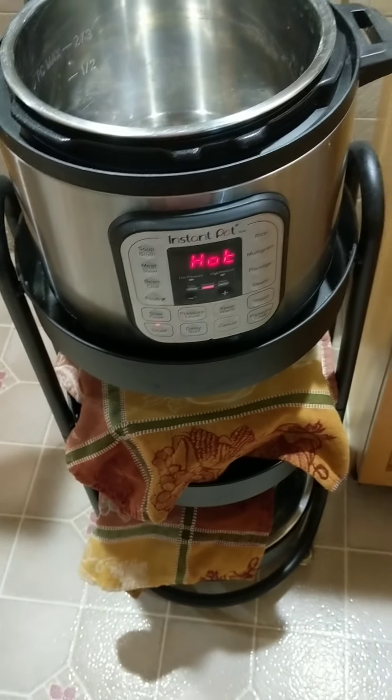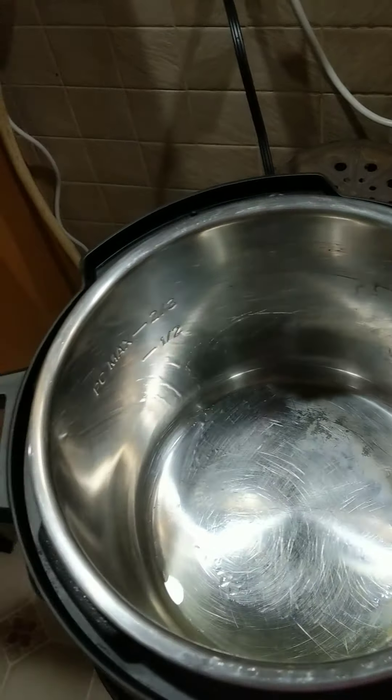My Instant Pot is hot, so I am going to be doing this one-handed. Still don't have a camera.